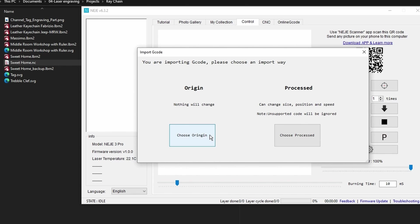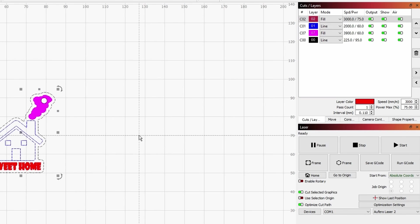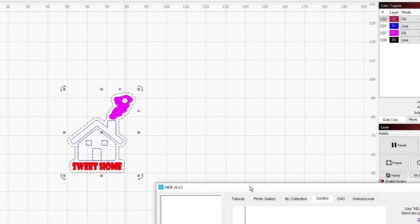I would rather suggest you to keep the origin. That is because, as I showed you, this is a multi-layer project. You can see up in the layers that I have four layers set for the project, with different parameters for both power and speed — some for cutting, some for line engraving, and fill engraving with various powers. If you have a multi-layer or multi-parameter project like this one, you will definitely need to keep the origin. However, if it's a single layer and you want the option to position the project on your machine and also override the power and speed settings, you can choose process. In my case, I'll go for keep origin, and you will see that it is positioned in the exact same position as it was in LightBurn.